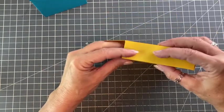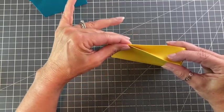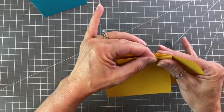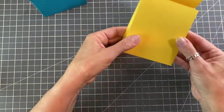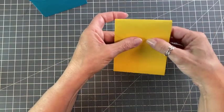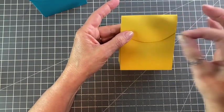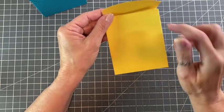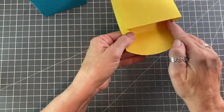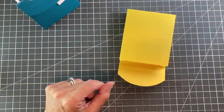Next step, we are going to pinch the top together. I like to go about halfway down — it actually bends really easily — and we're just lining up the edges like that. And then you can see how that would close. For closing it, you can use double-sided tape or some small Velcro buttons, because these are really sturdy and will last a long time. And I forgot to tell you — you can hole punch right here at the back to make a handle. I have a little hole punch like this that I use a lot, so we just put that in there.